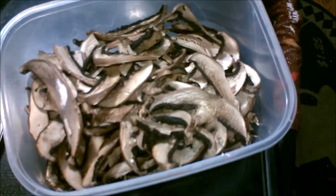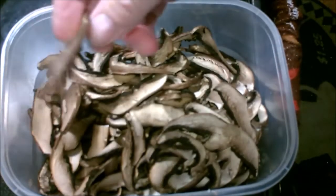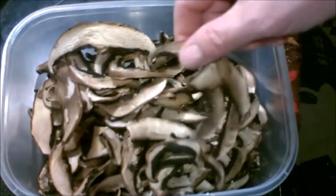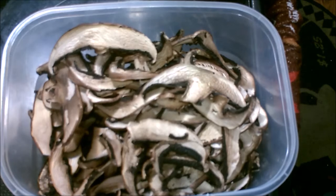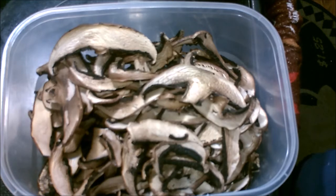Put it in your spaghetti sauce, your gravy mixes — anything you want mushrooms in but don't want the actual mushroom pieces. Okay everybody, here are the mushrooms. These are the portabellas. I'm gonna put them in the food processor and grind them down to make mushroom powder, and then I'll do the button mushrooms too.